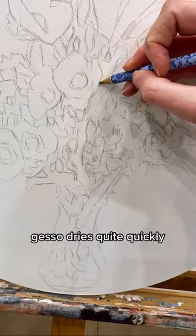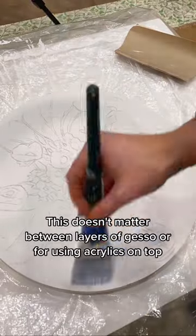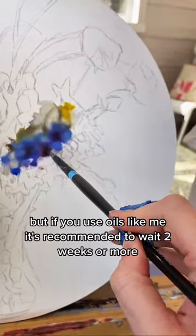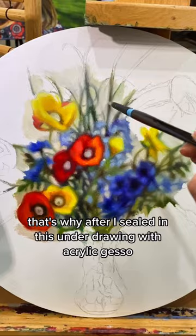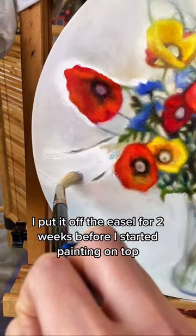Like acrylic paint, gesso dries quite quickly, but it actually takes about two weeks to a month to fully cure. This doesn't matter between layers of gesso or for using acrylics on top, but if you use oils like me, it's recommended to wait two weeks or more. That's why after I sealed in this underdrawing with acrylic gesso, I put it off the easel for two weeks before I started painting on top.